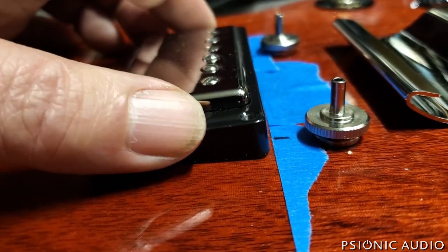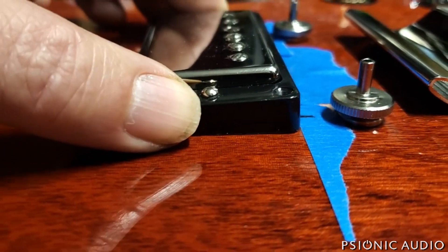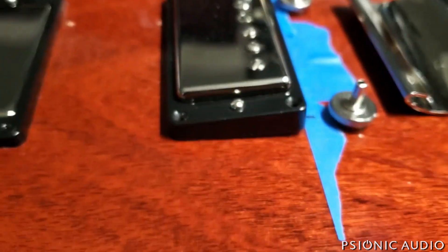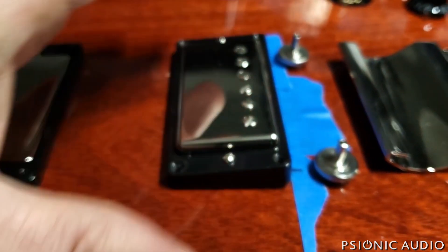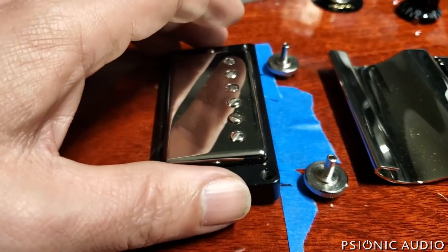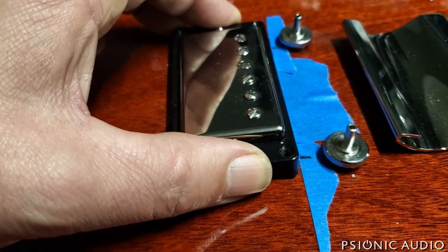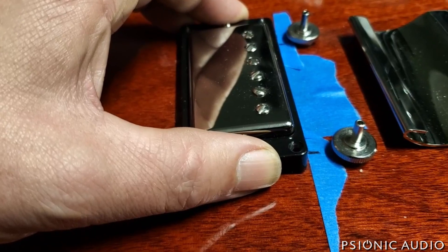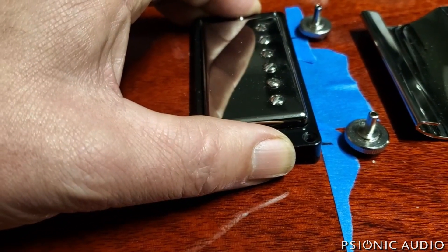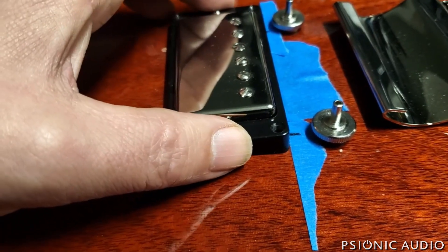If it were mounted here, there would be no issues. Where it is mounted, it's hitting that wood. Now, if it were just a matter of moving the thing forward and re-drilling for the pickup hook, we'd go there, and adjusting the width of that area of the pickguard — that'd be one thing. But it made an impression on the finish already, so I don't want to move it forward and have that impression in the finish.